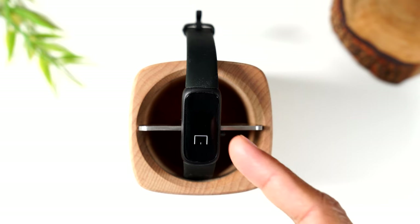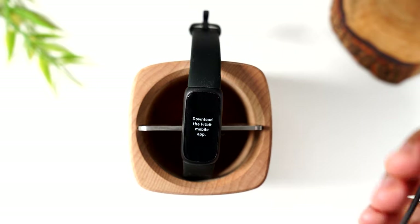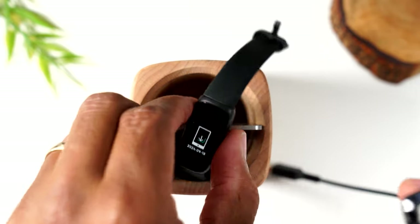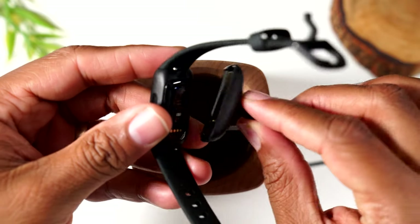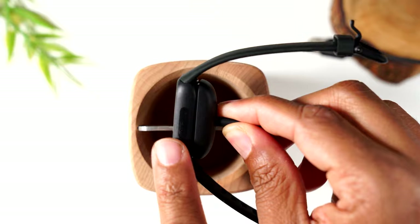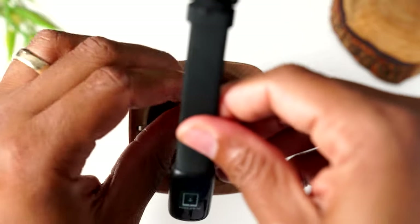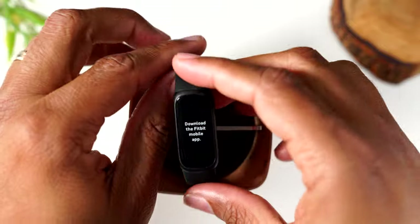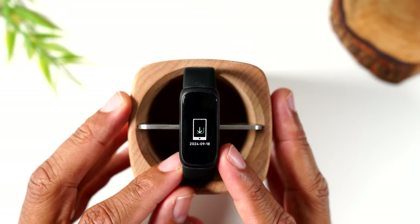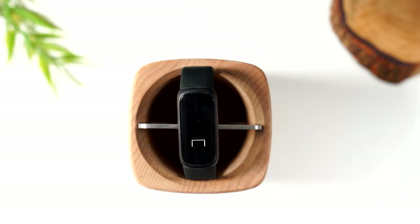My Fitbit Inspire 3 is already on. Yours will probably not be on out of the box, so all you need to do is connect the charging cable — plug one end into your computer or a wall adapter and take the other end, matching up the metal pieces, and snap it into place. Once you do this, it will turn on the display. I'll also include links in the description for some great charging docks you can use on your nightstand.